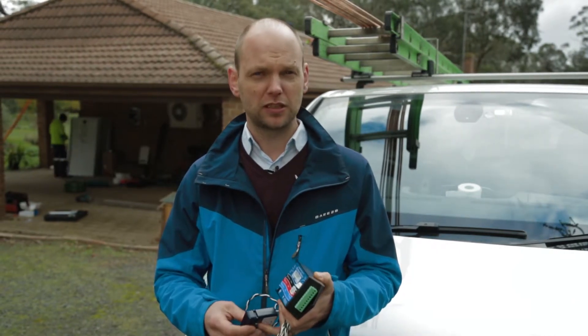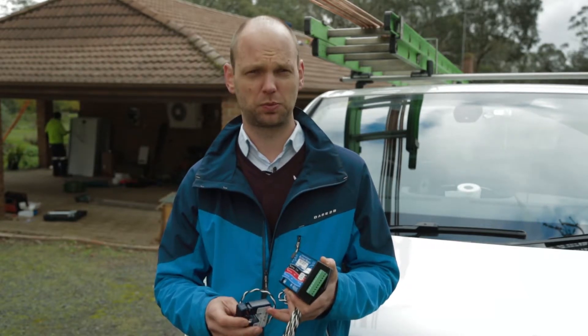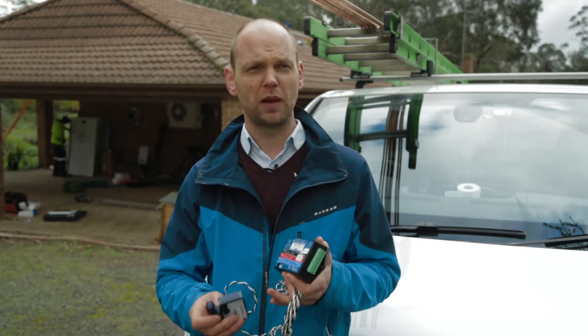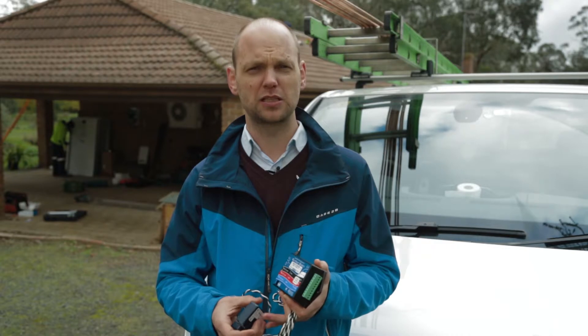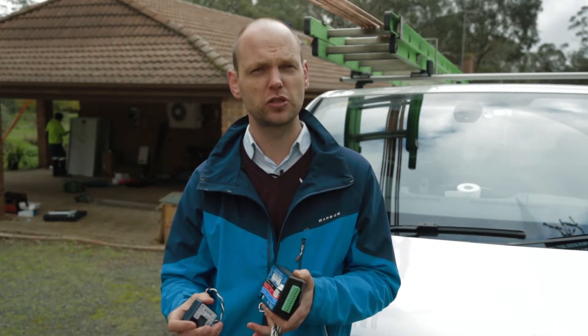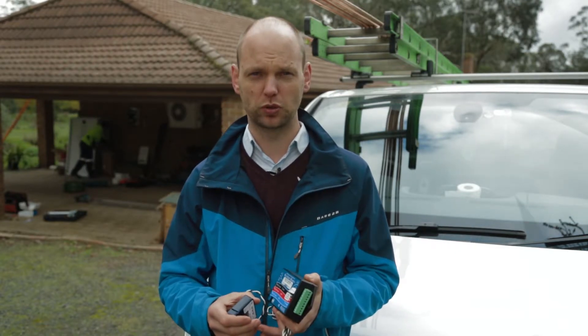We can fit a device which is called a consumption monitoring or export limiting device from Solar Edge, which makes the whole thing a lot more interesting and also enables us in situations where we are only allowed to export a certain capacity back into the grid, to limit your export to that amount.